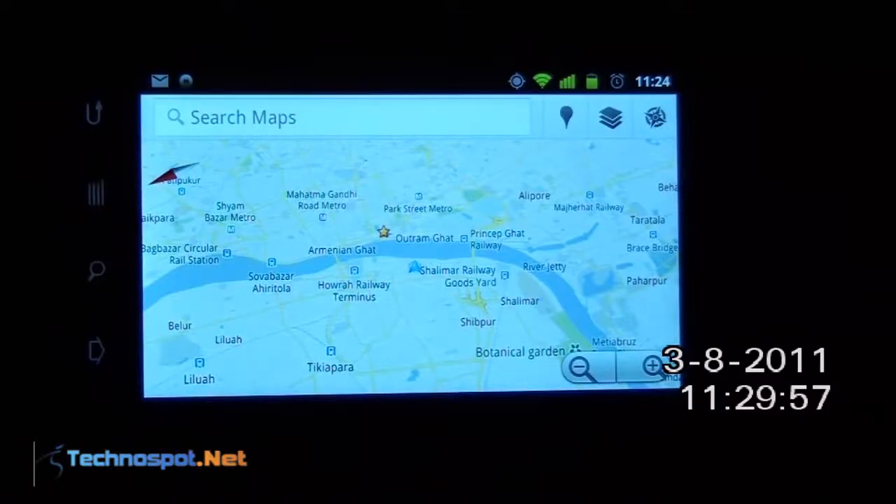Hi guys, this is Ashish from technospot.net and today I will demo a pre-cache feature which came recently in Google Maps for Android. This feature lets you take some parts of the maps offline, which is useful when you are in an area where you have weak network coverage or absolutely no network coverage.